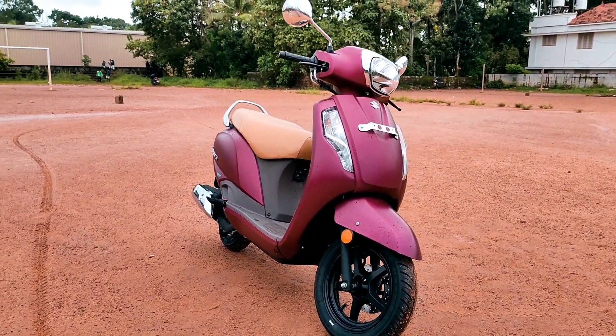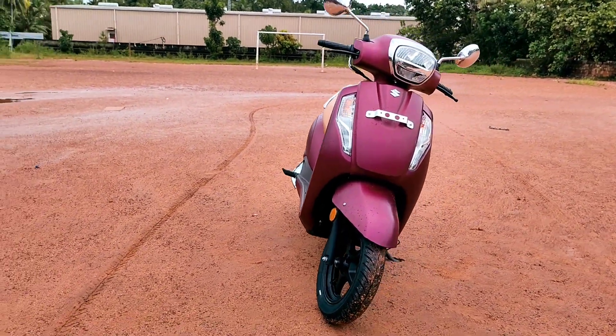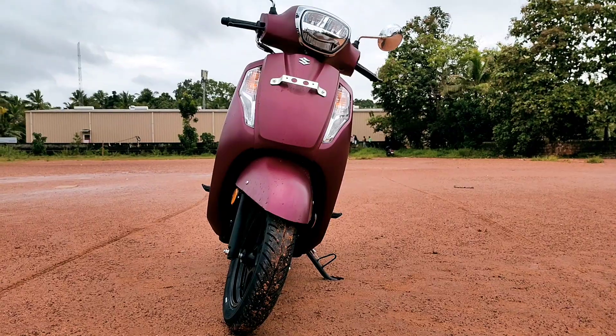This is the price range from the Trivandrum showroom. The Yamaha AXS 125 BSX price is 97,600 Rs.